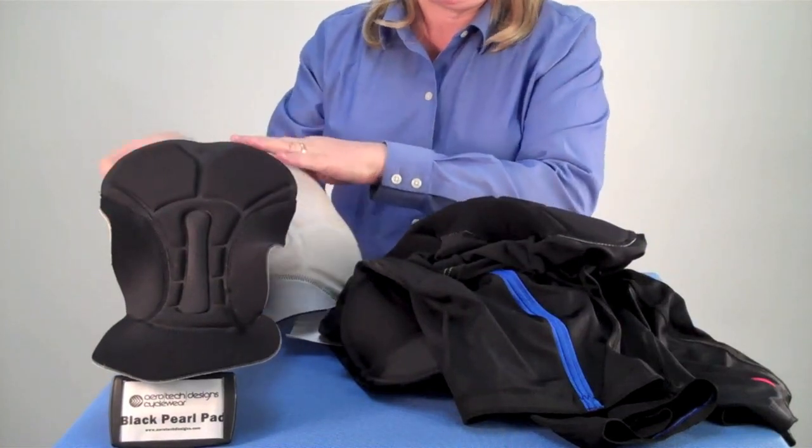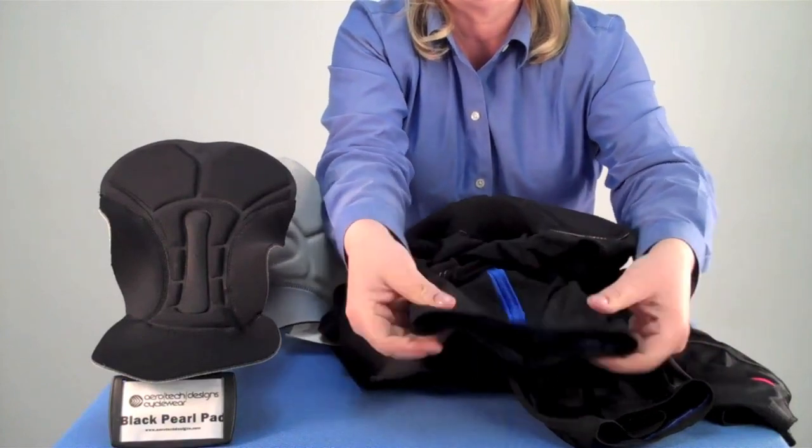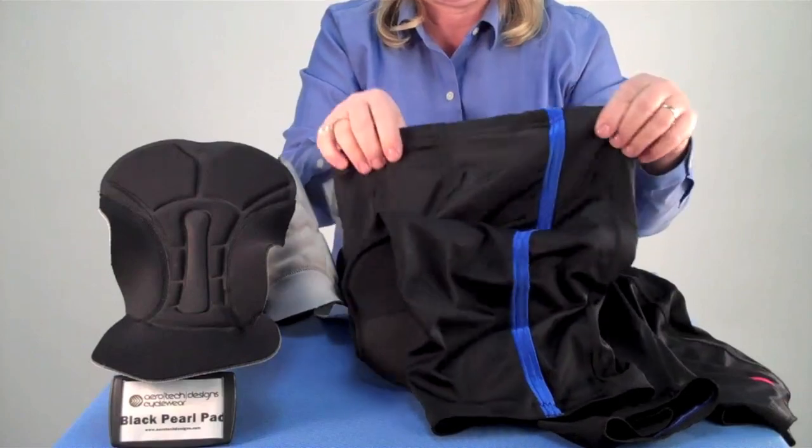On the legs of the short, we have elastic grippers. You can see it's got a silicone gripper — very stretchy, very soft, easy to wear. This is the Black Pearl Padded Bike Short.